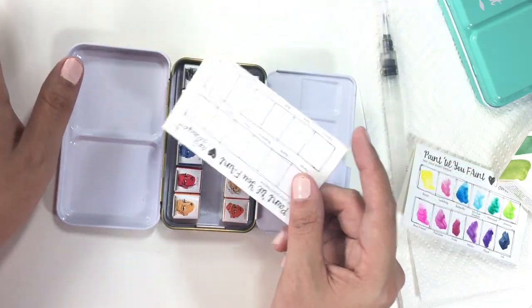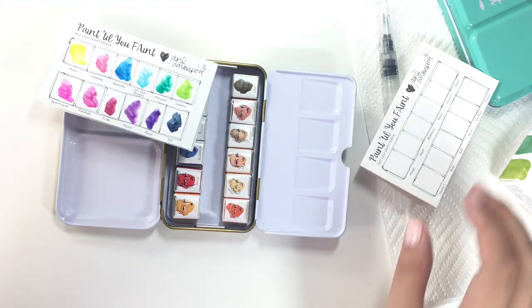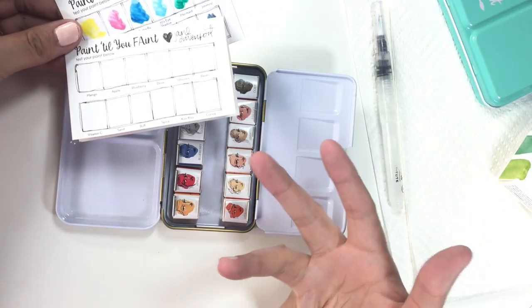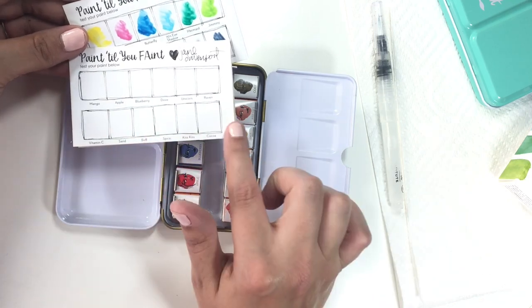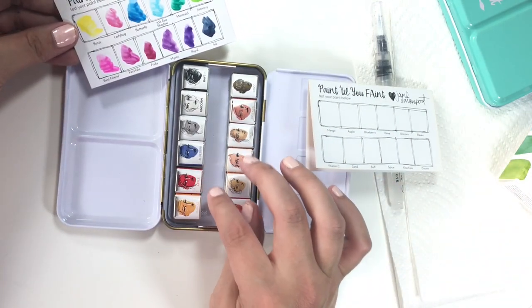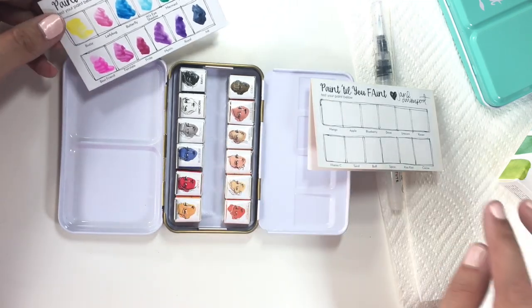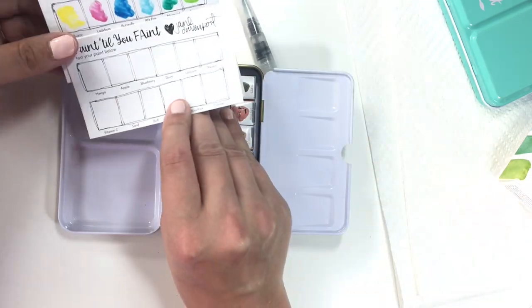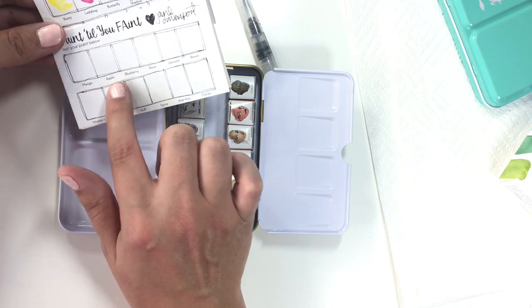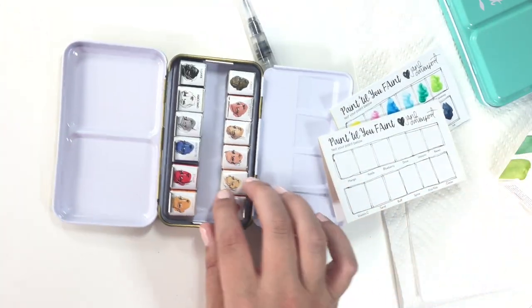It has three primary colors and then the rest are neutral colors. The brights palette also came with three primaries to mix colors, so you have a mixing capability of primaries plus the brights. I'm curious because the names are different and the packaging looks slightly different on the brights versus the neutrals primaries. The brights are called Buzzy, Ladybug, and Butterfly; the neutrals are called Mango, Apple, and Blueberry, and I have no idea if they are comparable.